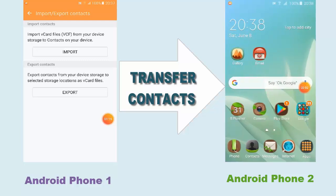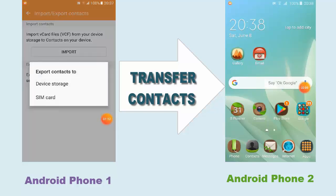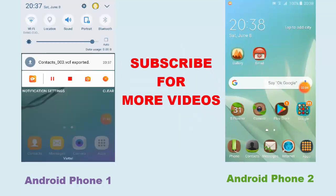You're going to be transferring that VCF file into your other Android phone. So now I'm going to tap on Export, and you choose Device Storage because you're going to need that file. The contacts VCF file is now exported.